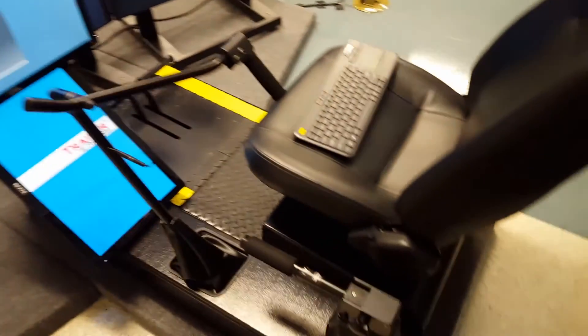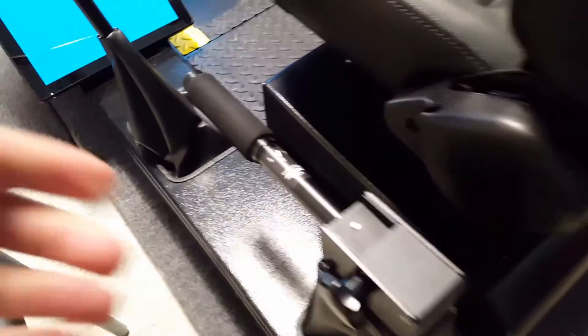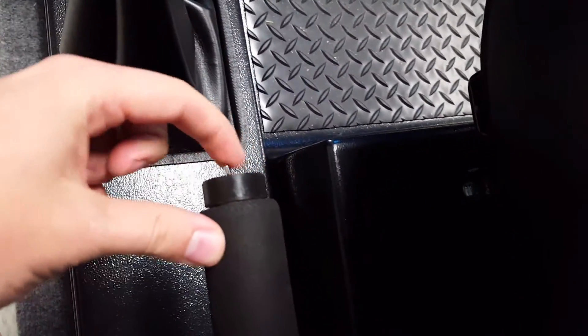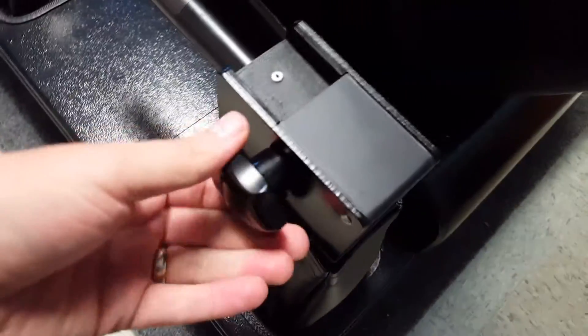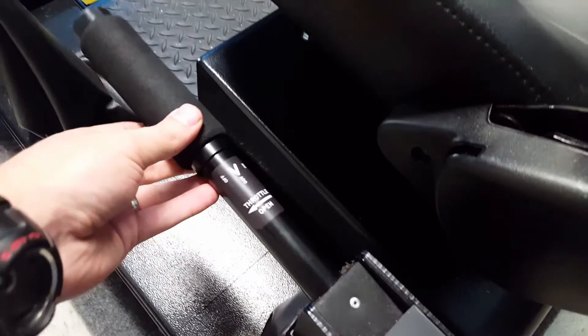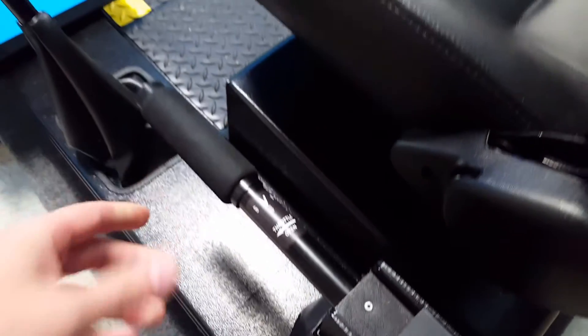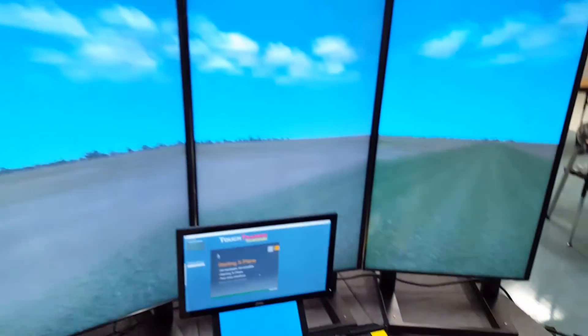Here's a close-up of the controls. We've got the collective over here — it's got a twist grip throttle as well as the governor. You know, friction — it's pretty good stuff. It's relatively stable.